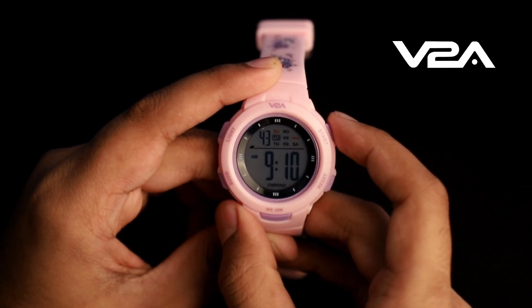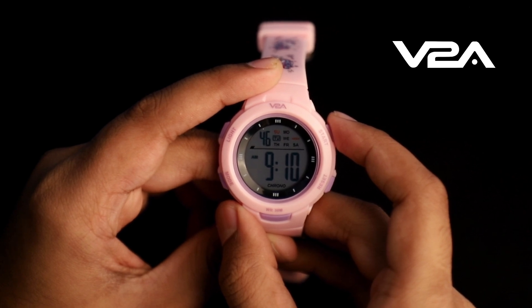While adjusting the hours, pay attention to the icon — A, P, or H. If the icon is A or P, it's AM/PM mode. If it's H, it's the 24-hour mode.